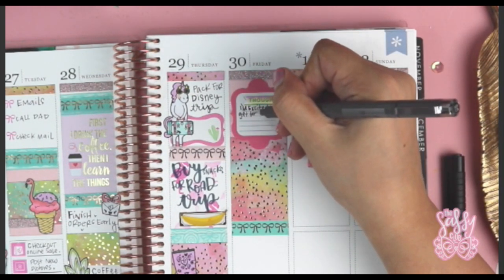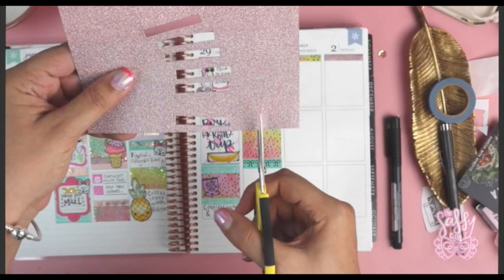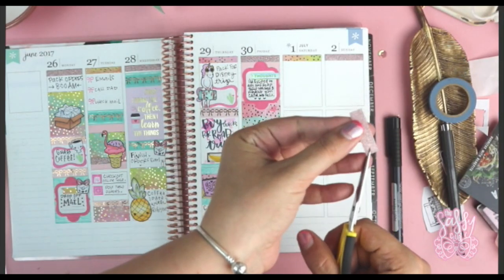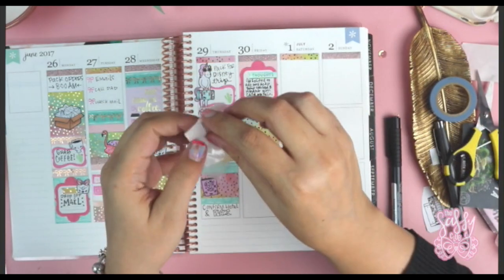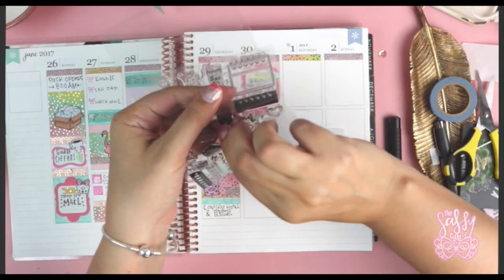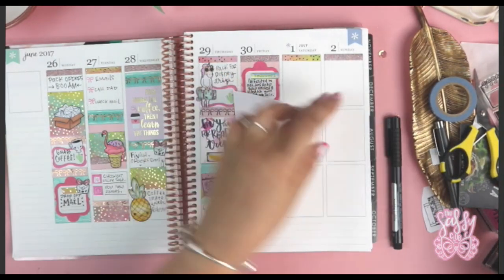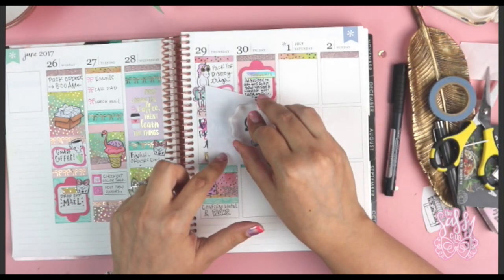I'm using that permanent pen again on the sticker — fine on stickers, just not directly on the paper. Then I created a little glitter fishtail banner from that same paper — I love making fishtail banners, it's really simple and fun. When running things through the Xyron machine, make sure you throw away that extra packaging right away because that little clear part is always sticky and you don't want it sticking to something and ripping — that's actually happened to me before.